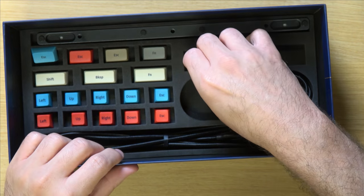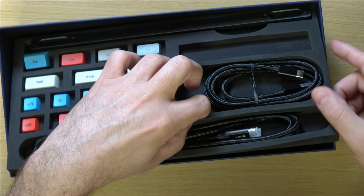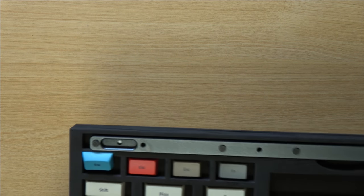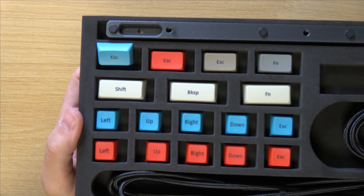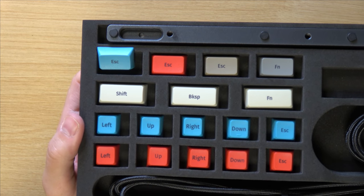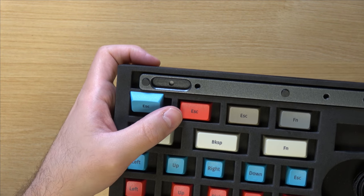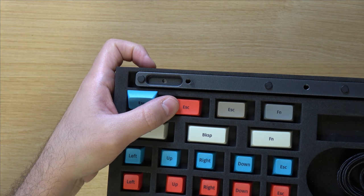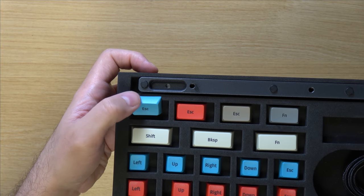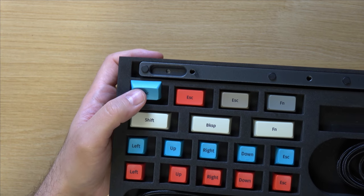And why would we want to change them? Well, we have extra keys here. So if you wanted to have a different color for the arrow keys, for example, you can do that. We also have various keys like a red Escape button if you prefer that — I kind of like that, to be honest — and a blue Escape button. There are variations available, which is great.